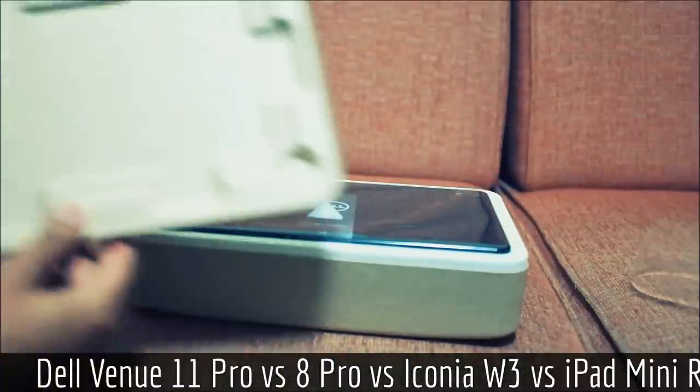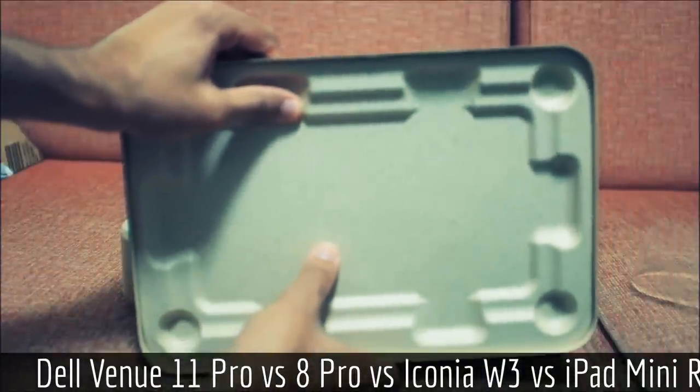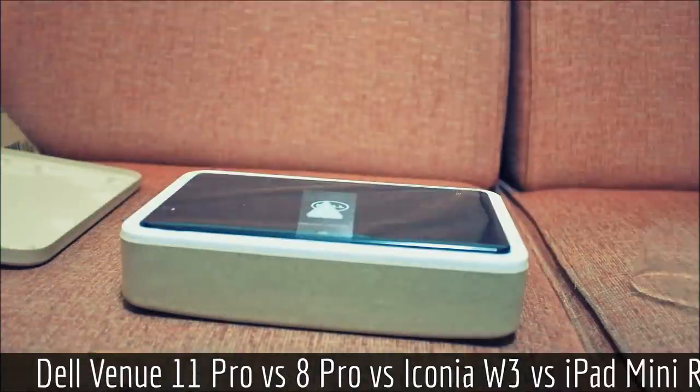Here we have the tablet, and you can even see they have a little inset of bamboo. Kudos to whoever came up with this — it looks really nice and makes you feel like you got what you paid for.